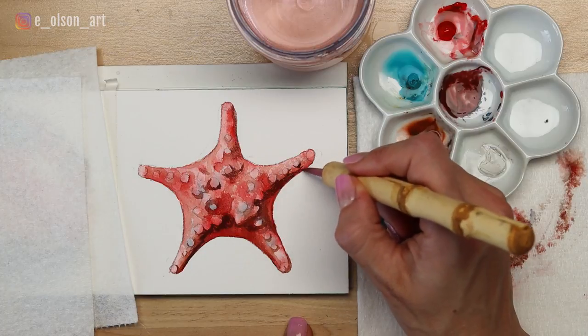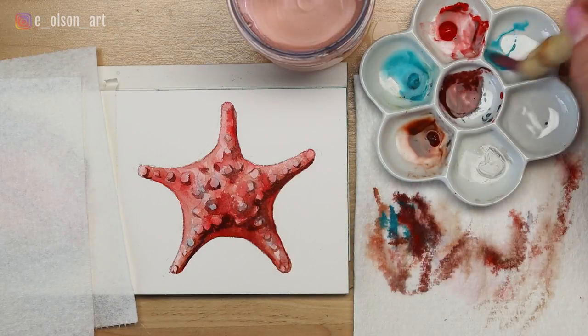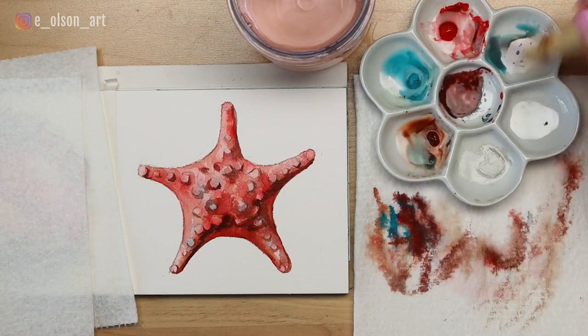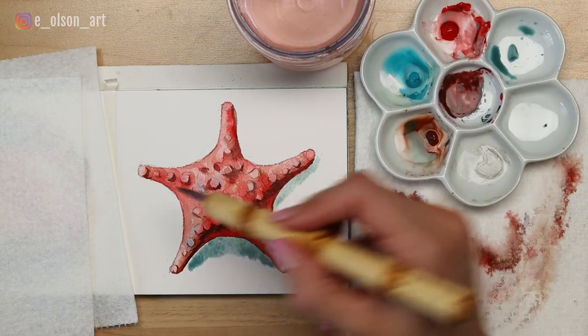Now with the addition of this really dark color, the starfish almost pops off the paper. Another fun addition is to paint a shadow. For the shadow beneath the starfish, I mix up some turquoise blue with just a little hint of burnt sienna mixed in to slightly neutralize the blue. I paint this under the bottom arc and below each of the rays that extend on the left and right sides.